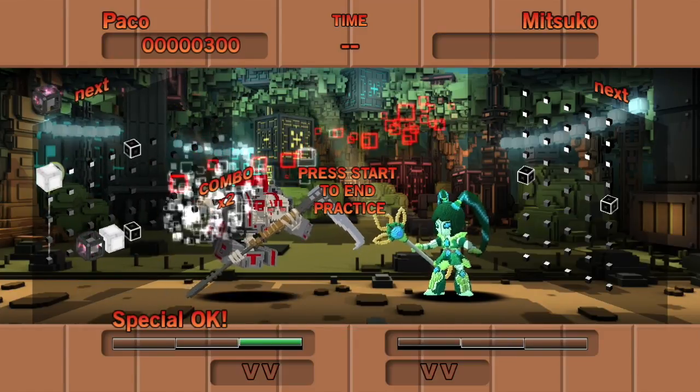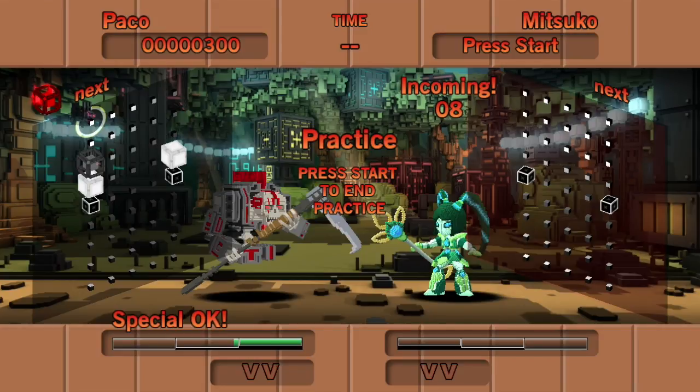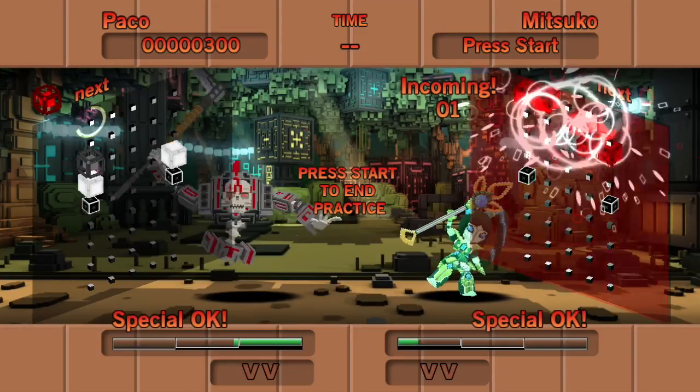So when I flip, it's going to break the reds, and then instantly break the grays. Now if you look at how much damage that does to the opponent, it actually does double damage.